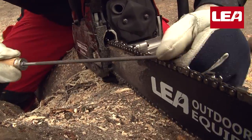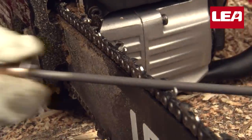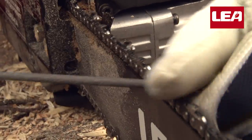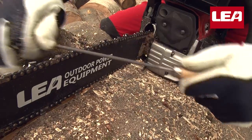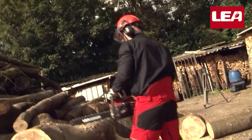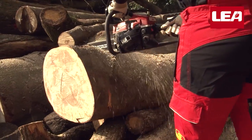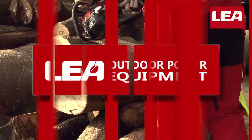Find the tooth with the most damage. This tooth is the reference for the other teeth and determines the number of strokes you need to file. Now back to work with a nice sharp chain. LEA — the best choice for your garden.